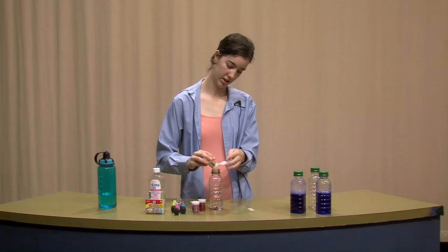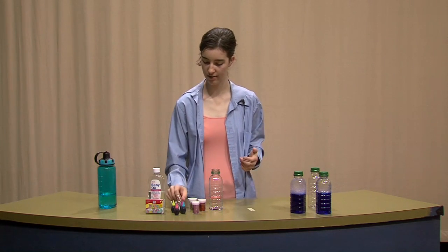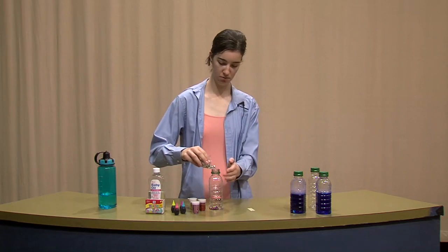You don't have to use these colors — you can use anything you have at home, your favorite colors, whatever you want. And then because I love sparkly things, I'm also going to add some sequins.